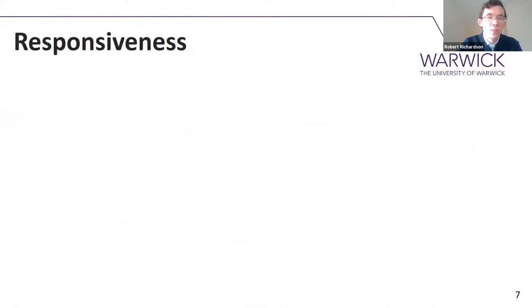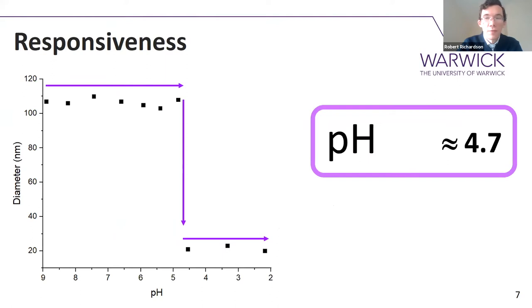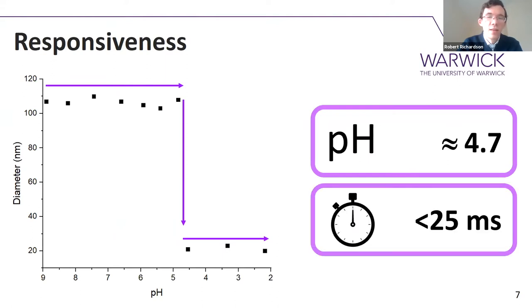To check that pH responsiveness, we just use DLS, looking at the size of the nanoparticles versus pH. From basic through neutral pHs they're very stable at around 100 nanometers, followed by sudden disassembly around pH 4.5 down to their unimeric unfolded size. That disassembly happens at about pH 4.7 in this instance and it's very rapid — 25 milliseconds is the fastest I can actually measure, and it's still happening within 25 milliseconds.